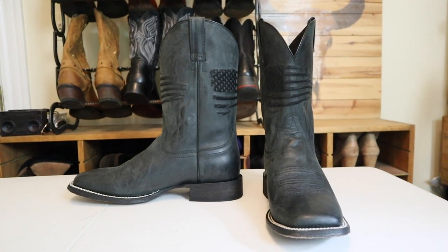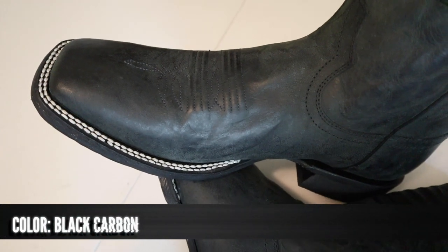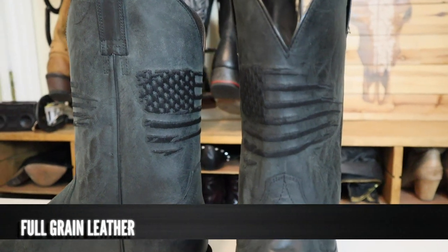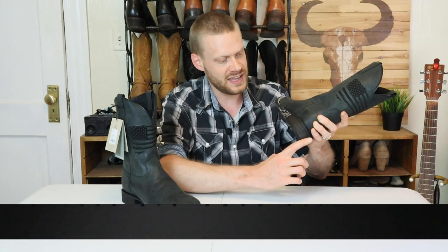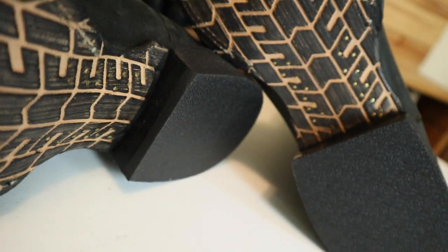This Ariat Circuit Patriot Cowboy boot is their black carbon color and it's a little bit lighter than what it looks like online — sort of like a dark gray rather than a full black. This boot is full grain leather. We also have the American flag embroidered on the shaft in the front and the back on both boots. For a heel, we have a Stockman heel which is probably around one and three-eighths inch. I believe it is a leather stacked heel, even though the outside is very distressed. When we look underneath the outsole, we can see little lines which gives me the hint that it's probably a leather stacked heel.